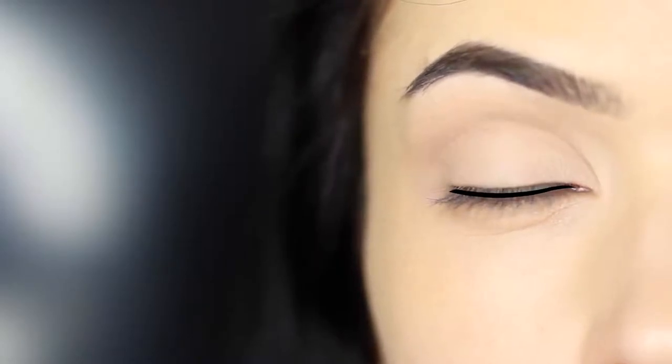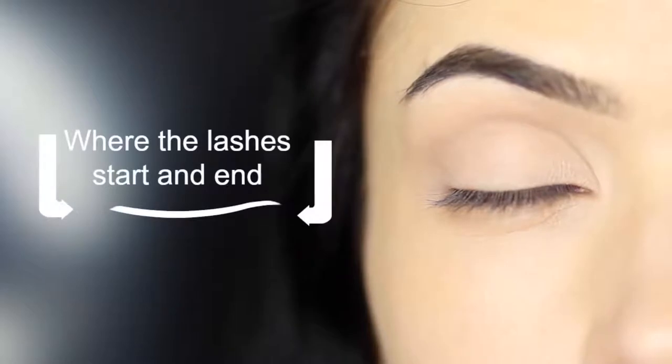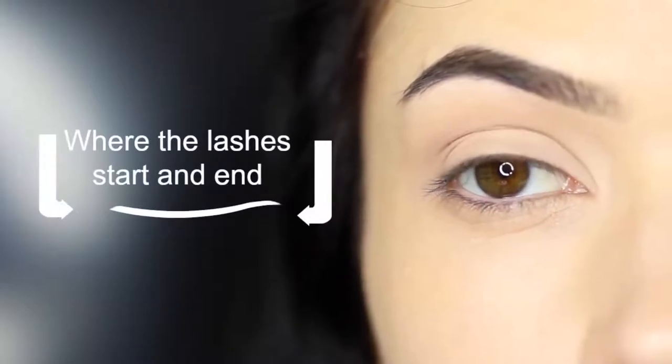Let's talk a little bit about the shaping that we want to create with this particular look. All we really want to do is to deepen and darken the roots of the lashes, following the natural curve and shape of the lid, allowing it to be slightly tapered on the inner corner and also towards the outer corner.